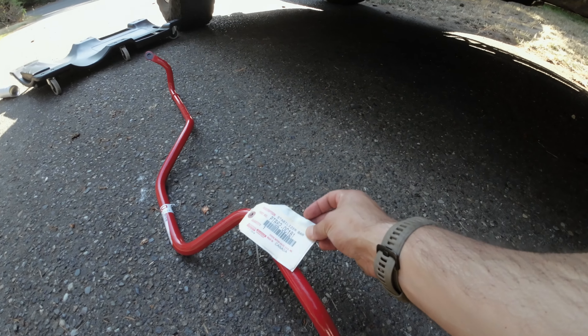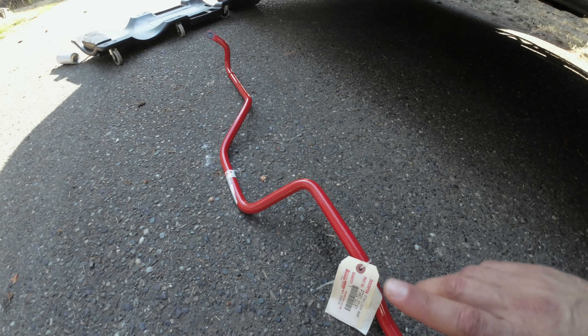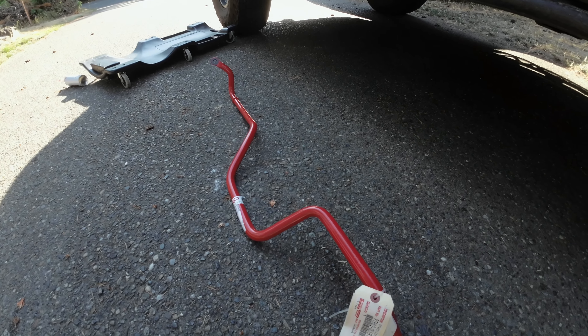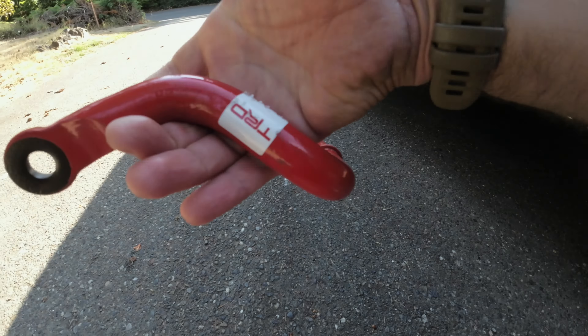Let's jump right into the install because it's going to be a doozy. I got this genuine Toyota Motorsports rear sway bar shipped to my house — just for the rear sway bar it was $132, and it was on sale. You can see this is an authentic TRD part — you've got the Toyota tag here, TRD on the side, and TRD in the center. And it comes in this sick red color, so I'm pretty stoked on it.